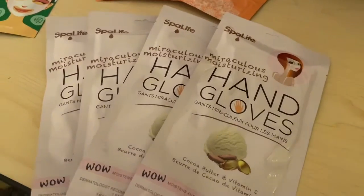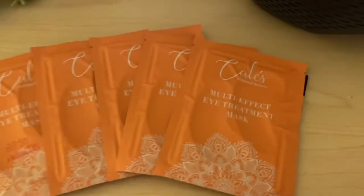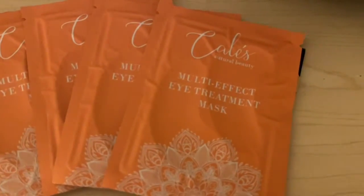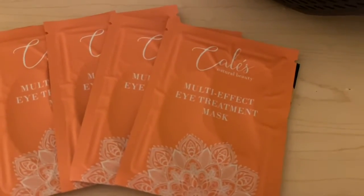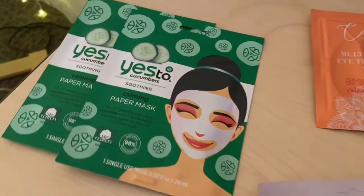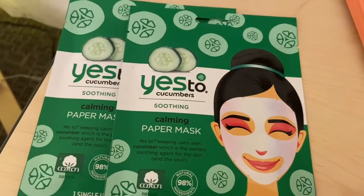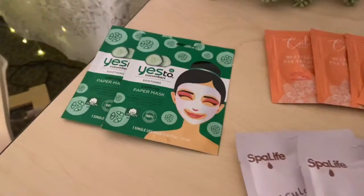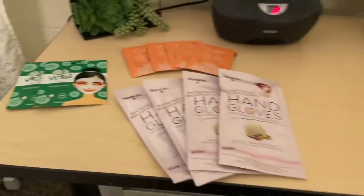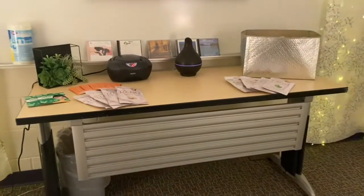We also have a multi-effect eye treatment mask — you leave those under your eyes for 20 to 30 minutes. We still have a few of the paper calming face masks left as well, so please come in and enjoy a little spa in your school!